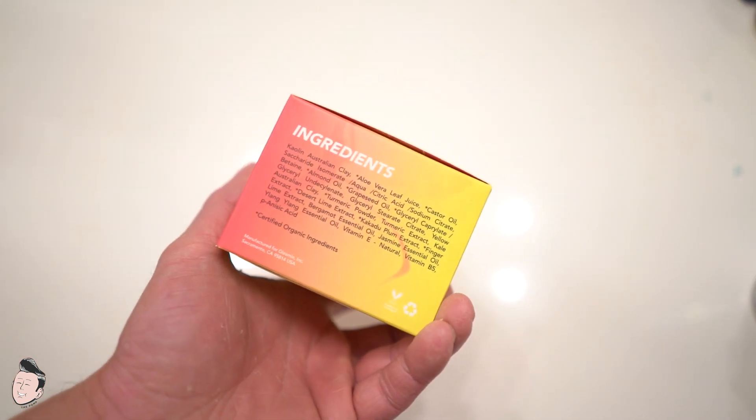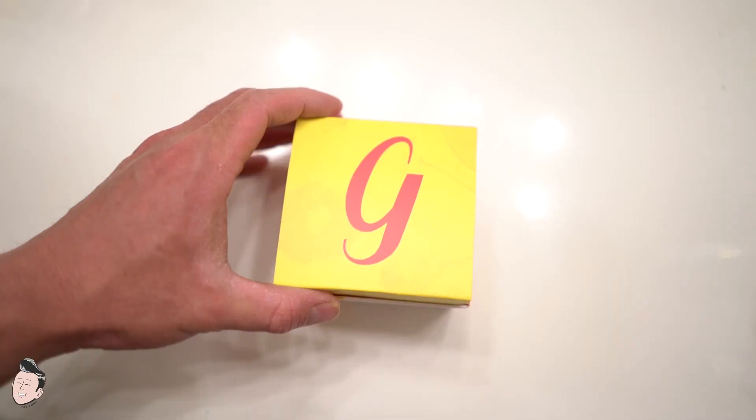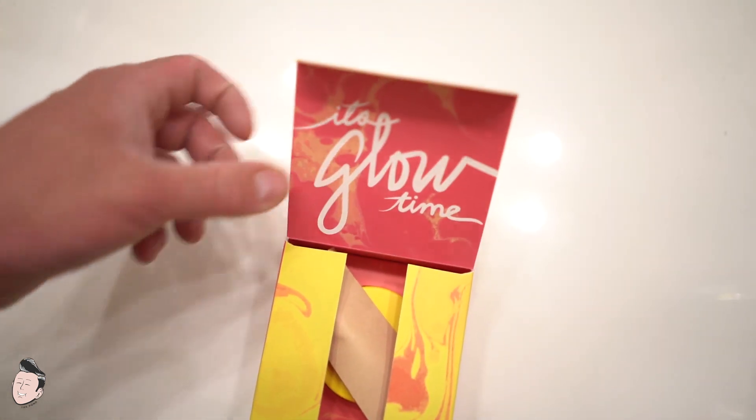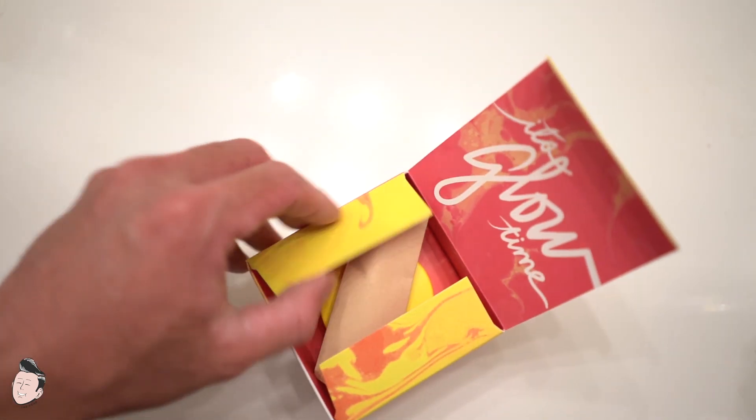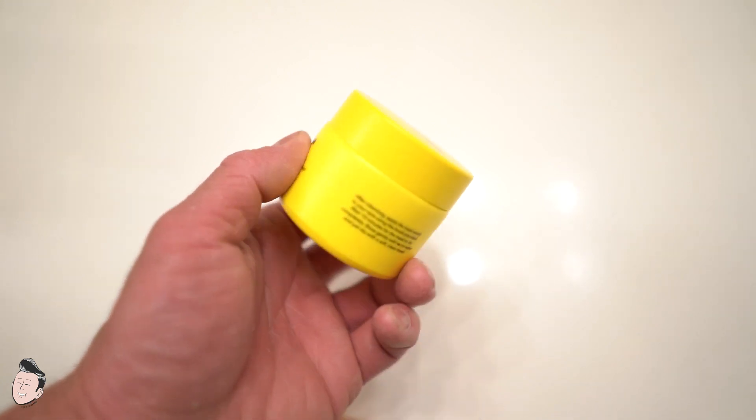It's stain-free and formulated to work with all skin types. On the side of the box you'll see ingredients as well as how to use — everything is given to you straight up front, very simple and easy. I always enjoy that with products. Once you open the box, you're going to get two items: one is the actual Gleamon clay in a two-ounce plastic container.